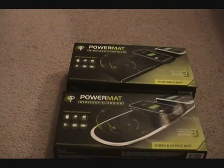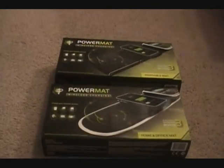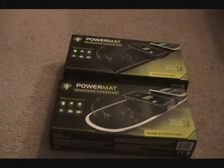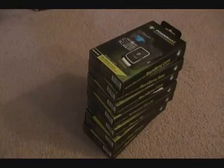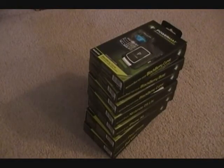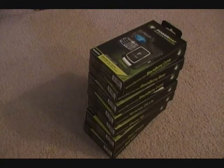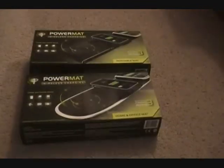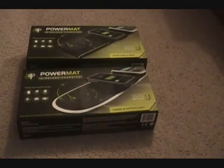I want to give the biggest shout-out ever to Powermat.com for sending these out to me. I said I'd just take one Powermat and one Receiver, and they sent me two Powermats and seven Receivers. You're probably going to see me give two away, but I'll show you that when I'm unboxing the Receiver. But for now, we're unboxing the actual Powermat.